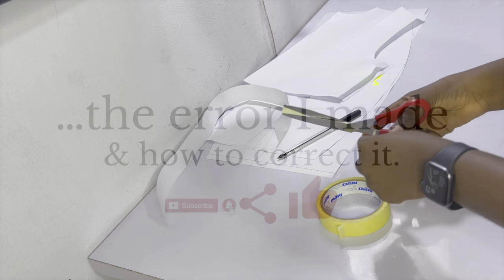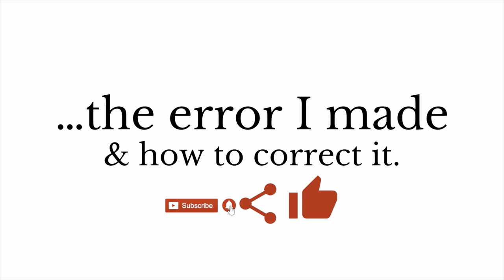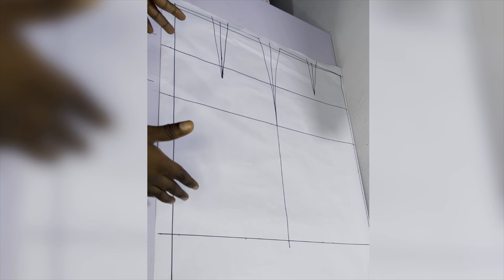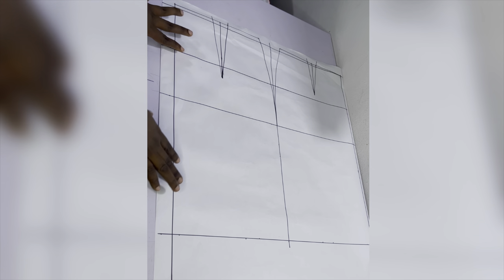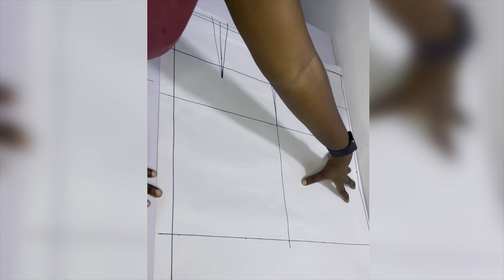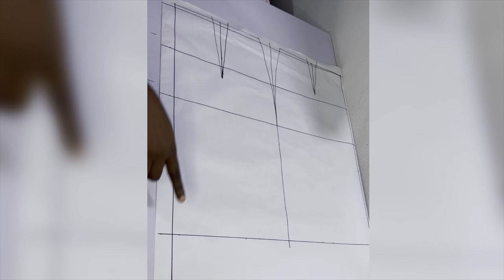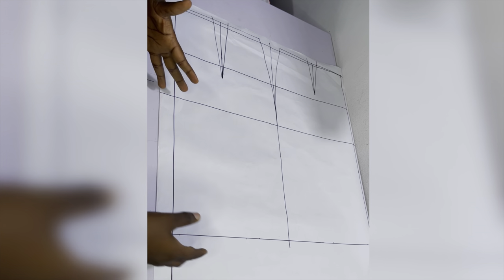I asked in the community tab about the mistake I made and people were able to identify it — there was not enough fabric around the hip area so the ruching wasn't done properly. Some of you also said the keyhole around the chest was too small, but that was absolutely intentional and not a mistake. I'm going to quickly explain the mistake and how to avoid it.